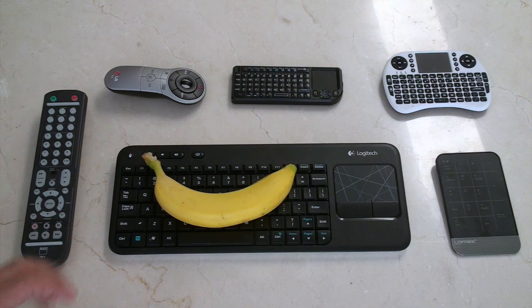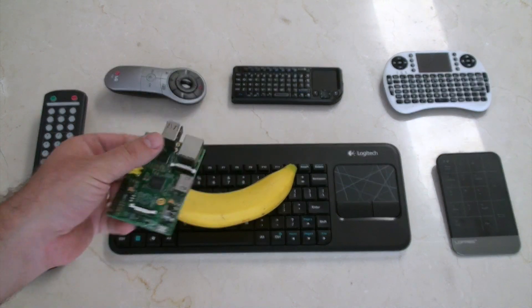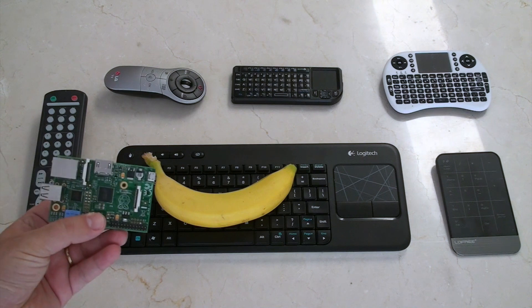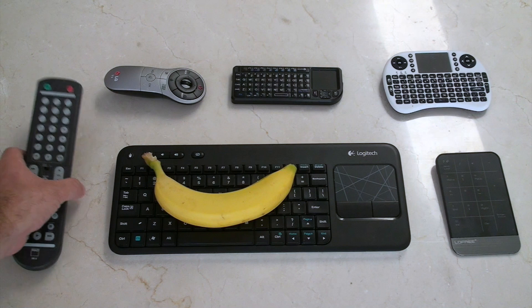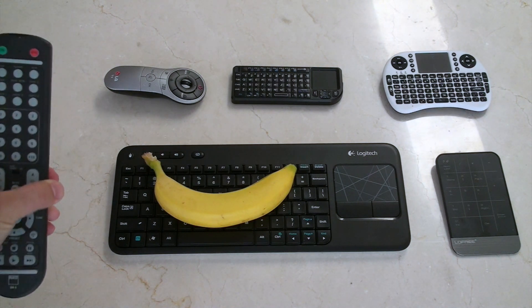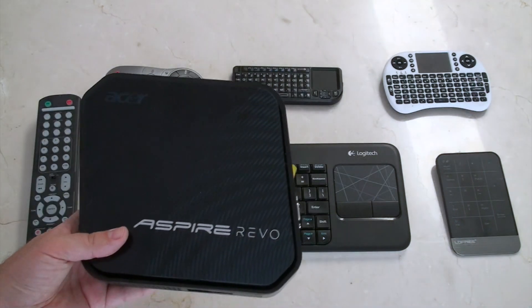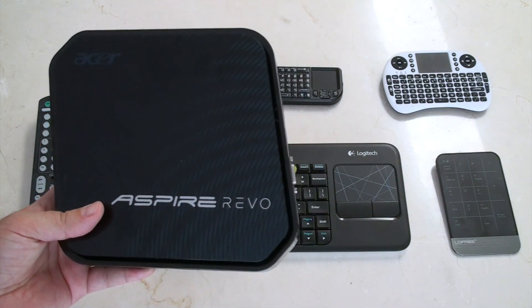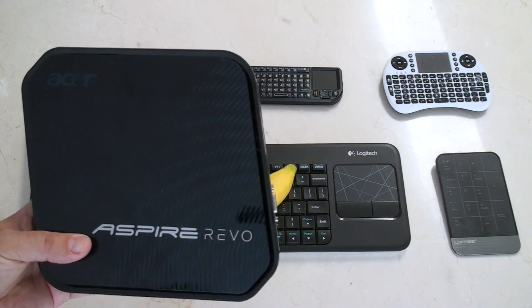There are two main systems that XBMC works on. The first is the Raspberry Pi, which is a great machine and great when you're starting out. The best part about the Raspberry Pi is that it's got LibCEC, which lets you use your conventional TV remote to control XBMC. Users who didn't have a Raspberry Pi probably have one of these — a NetTop called the Acer Aspire Revo, model R3700.